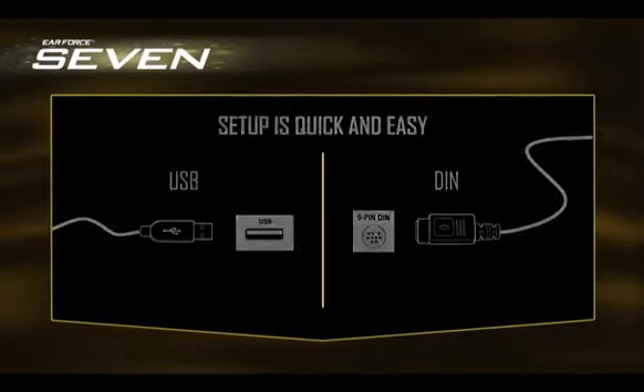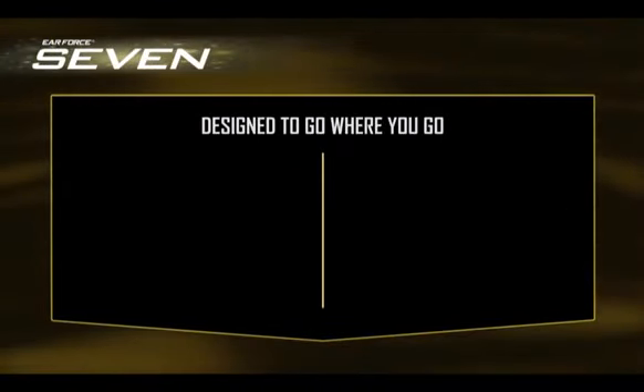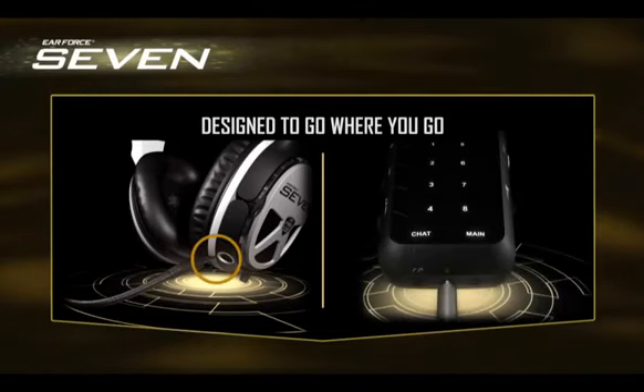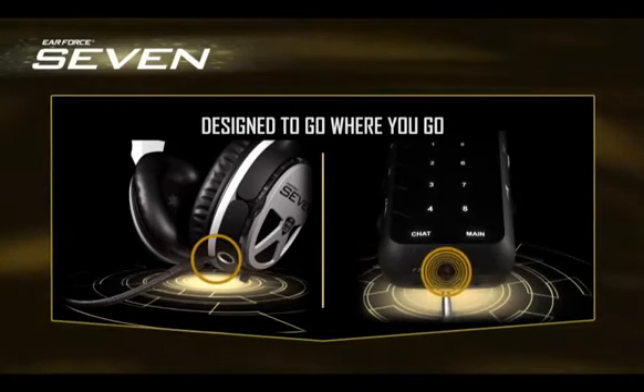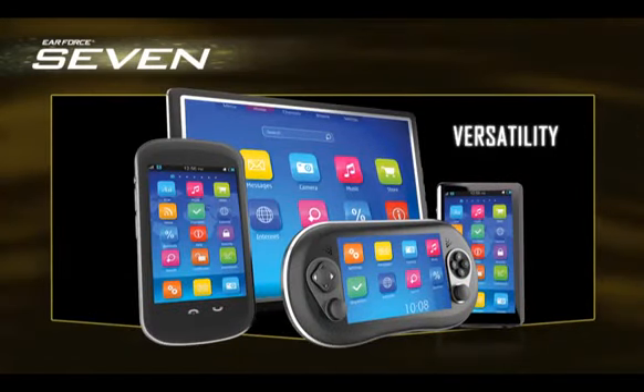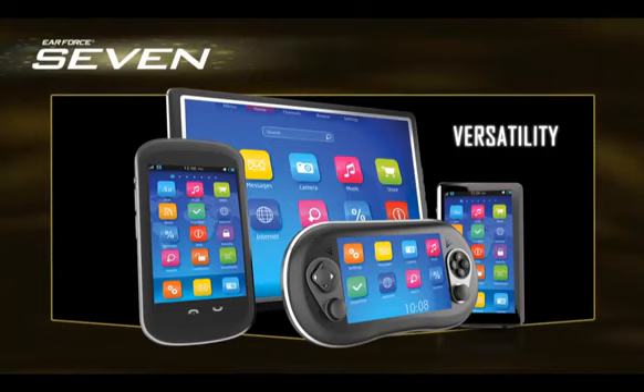Setup is quick and easy. All the 7 packages are designed to go where you go. Just unplug the microphone, disconnect the headset from the ACU, and you're ready to rock. You'll be able to use your 7 with smartphones, MP3 players, tablets, and mobile game consoles.